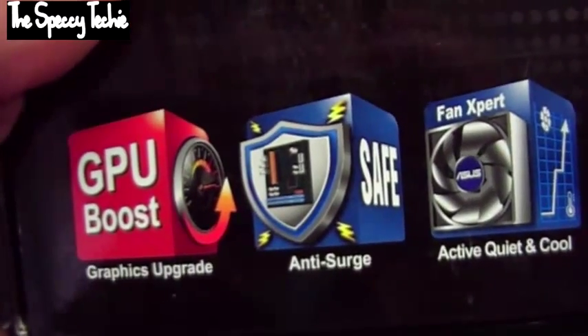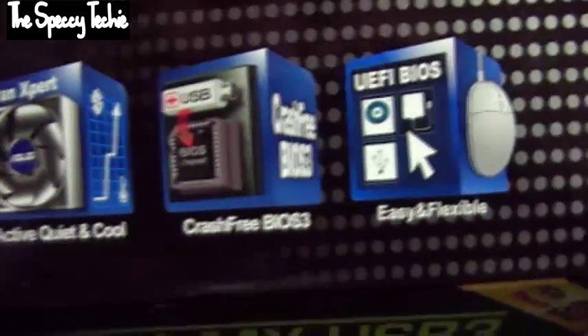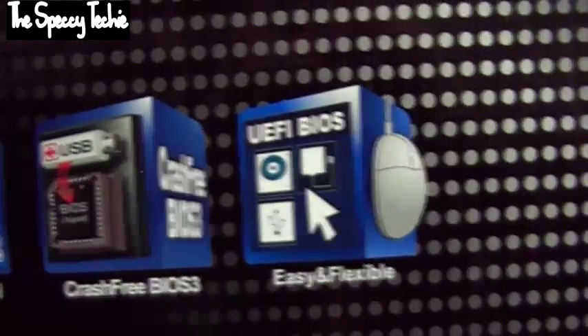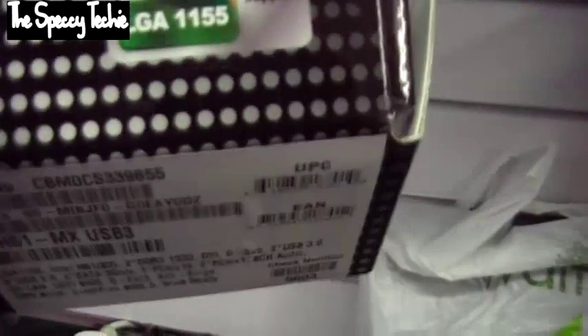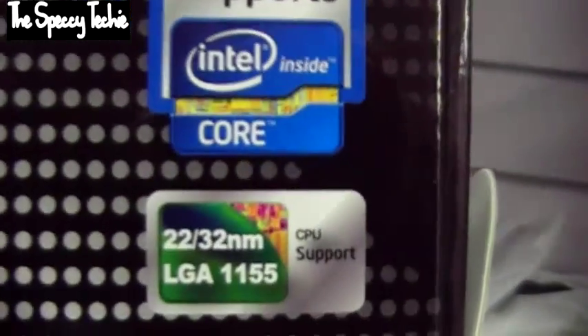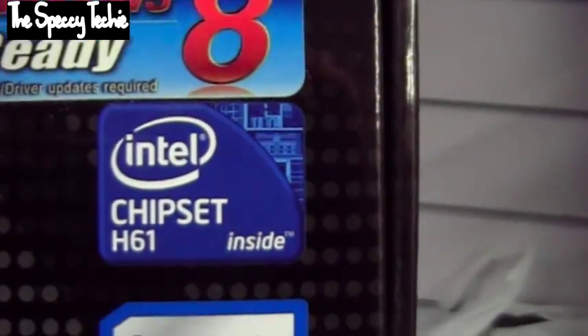Let's see what the motherboard is like. Closing the box back up to see what you get: GPU boost, graphics upgrade, anti-surge safe, active quiet and cool, crash-free BIOS, and UEFI BIOS — easy and flexible. It supports 22 and 32 nanometer technology CPUs, LGA 1155 Intel Core processors, H61 chipset, and is Windows 8 ready, although a BIOS driver is required.